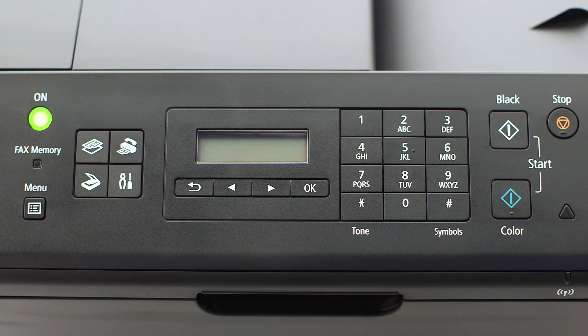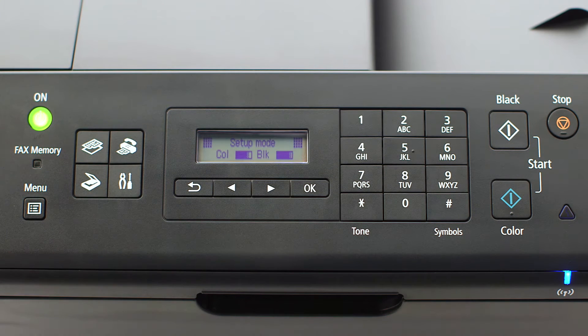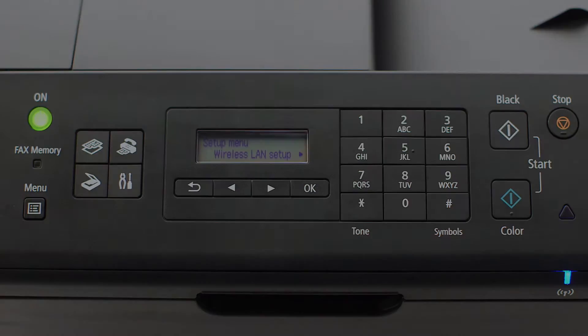If the printer LCD screen is blank, press the copy button on the upper left of the four-button panel. When the screen is on, press the setup button on the bottom right of the four-button panel. The screen will now display wireless LAN setup. Press the OK button.